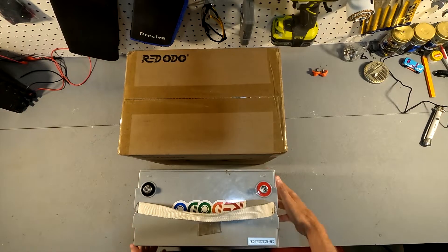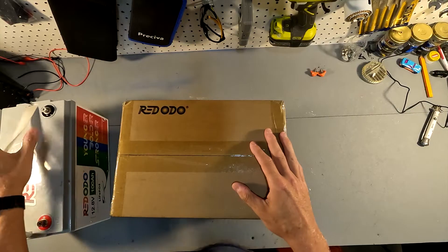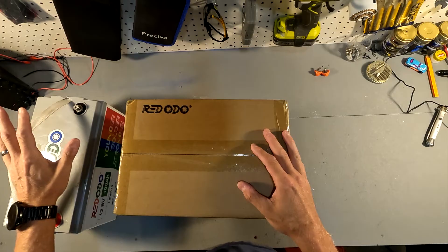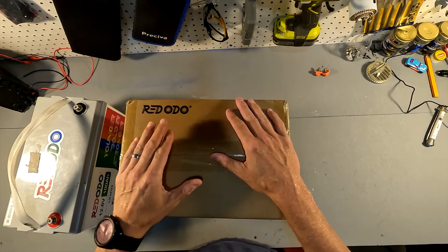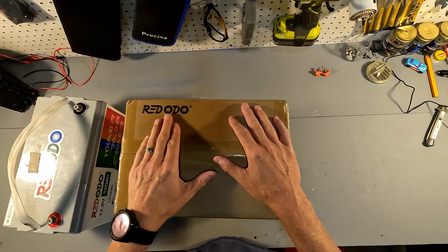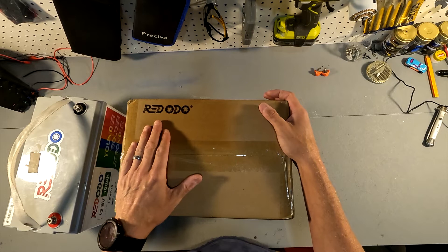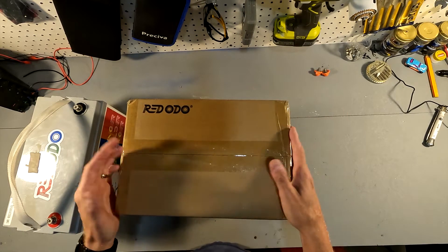Let's go ahead and get this one open. You can tell that this standard size Red Audio — I called it 'Red Odo' in my other video because that's just what I saw, but I've come to learn that it's actually pronounced 'Red Odeo.' So I apologize for the mispronunciation throughout all of that. Let's go ahead and open this up and see what we have.